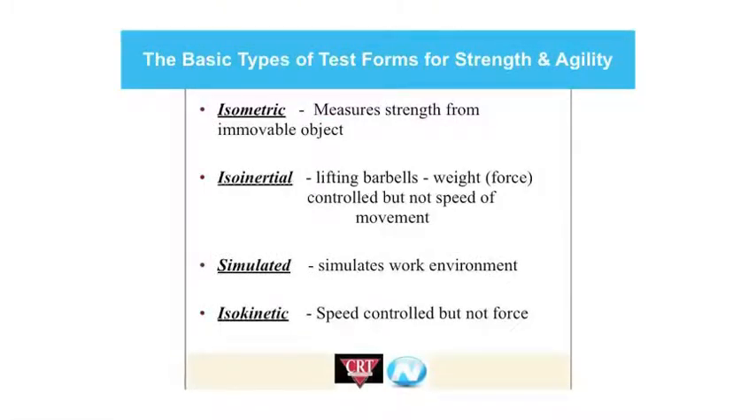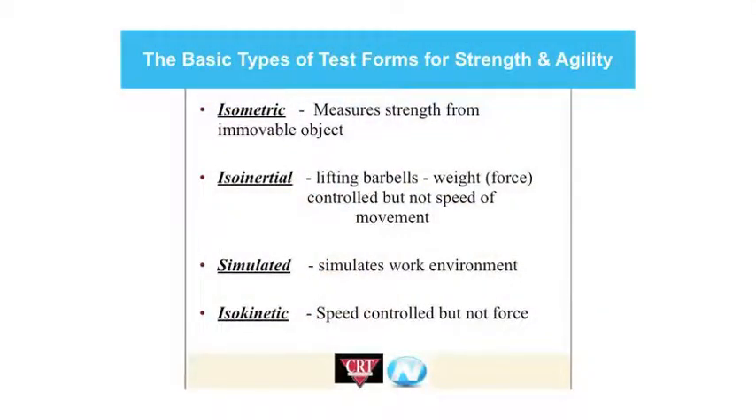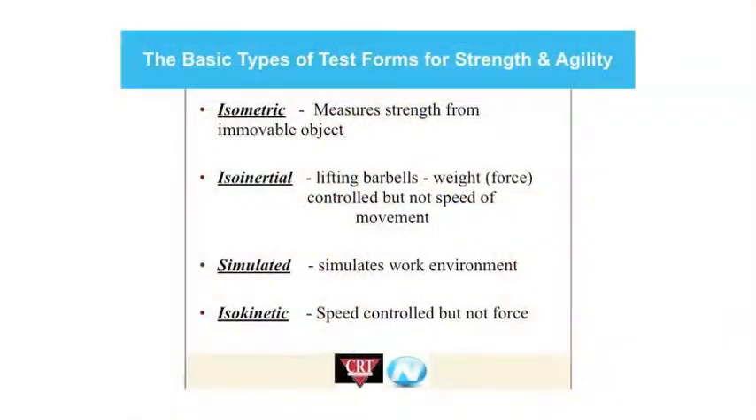When we went out and did our search we discovered there were basically four types of strength tests available. You have isometric testing, very popular in the 30s, 40s, and 50s, where they're lifting objects that are immovable — a fixed object. The problem is it's very old technology and there's a high chance of injury. The second type is iso-inertial — lifting barbells, strength training, loading baskets with weights and picking them up or climbing a ladder with weight. The third is simulated work environment, which is very lengthy, extremely costly, hard to recreate all job tasks, and not very cost-effective or efficient.